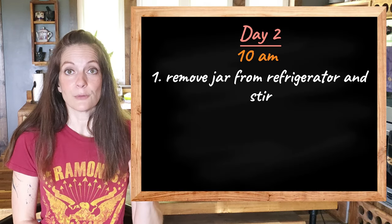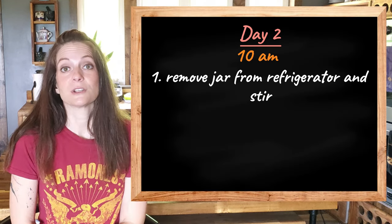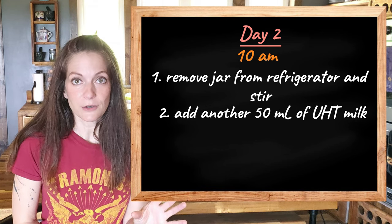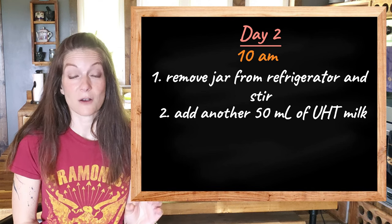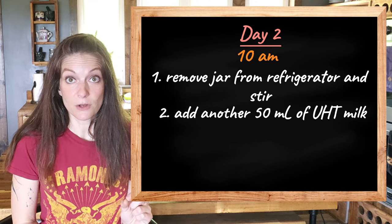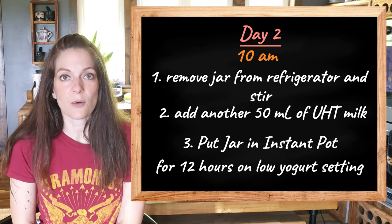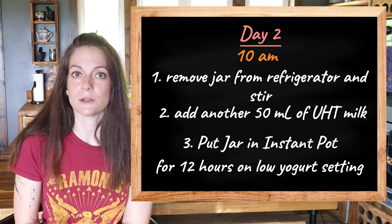The next morning — this is Day 2 at 10 a.m. — I remove the jar from the fridge and stir up and mash the flakes. Then I add another 50 milliliters, or 1.7 ounces, of UHT milk and stir. Then I put the jar in the Instant Pot for 12 hours on the low yogurt setting, which is about 90 degrees Fahrenheit.